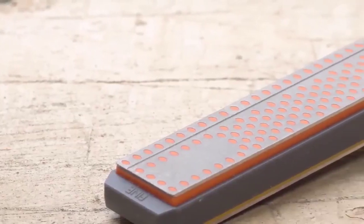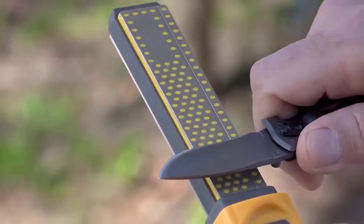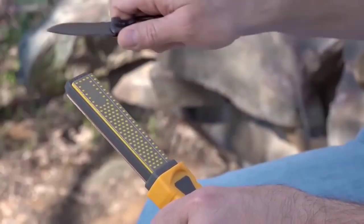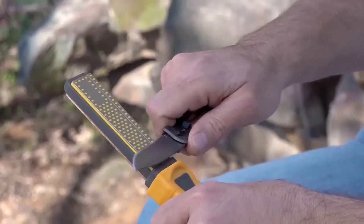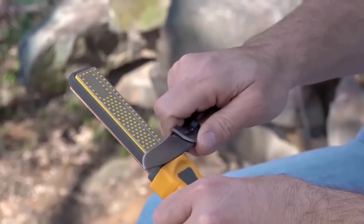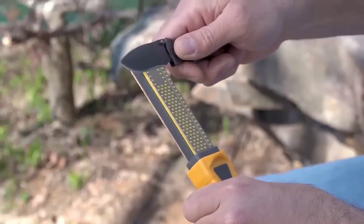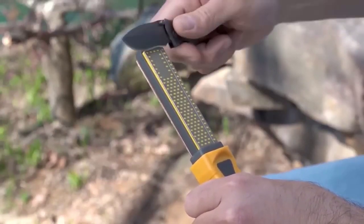This sharpener is designed especially for tourists and other fans of spending time in nature — it is compact, efficient, and easy to use. The sharpening stone is a bar 10 cm long and 3 cm wide, with electroplated diamond coating on both sides. One side has a grid of 360 grits, suitable for rough initial sharpening of a severely blunt blade, while the reverse side has 600 grits suitable for basic sharpening work.